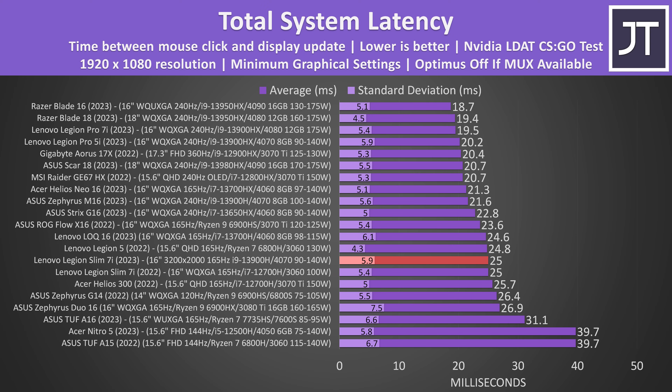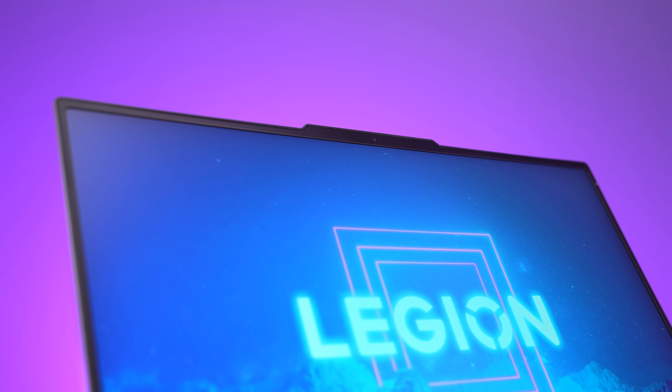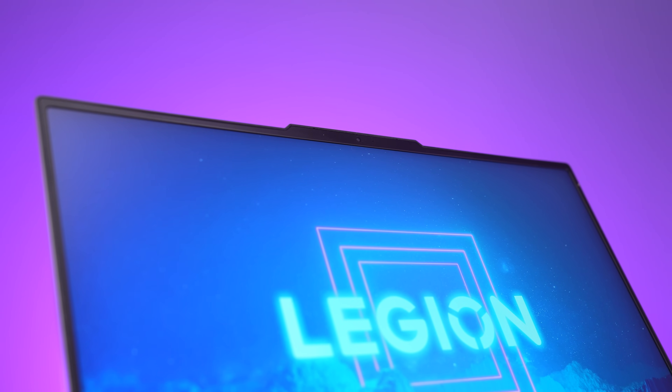Total system latency — the time between a mouse click and when a gunshot fires on screen in CSGO — was basically the same as last year's version despite that having a faster screen. Laptops with Nvidia RTX 40-series GPUs tend to be faster here, which is probably why the gap closed. There's a 1080p camera above the screen with no IR for Windows Hello face unlock, but it has Tobii eye tracking.